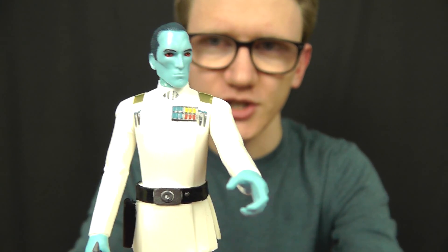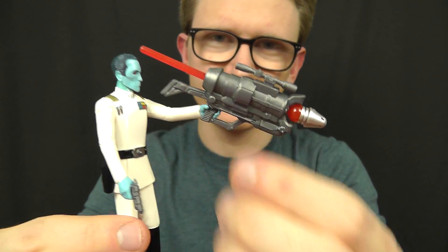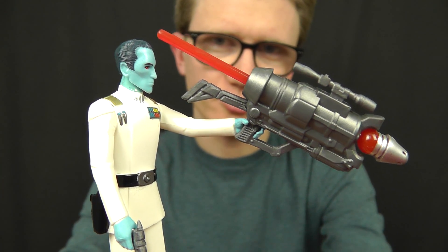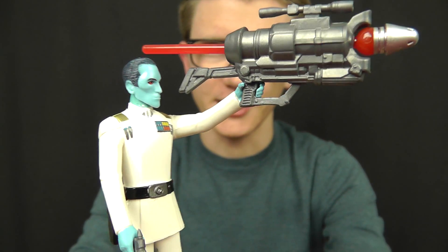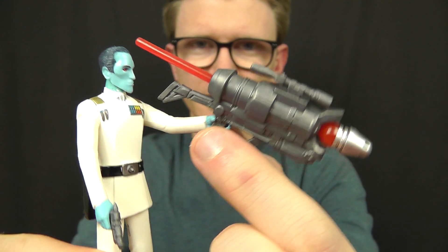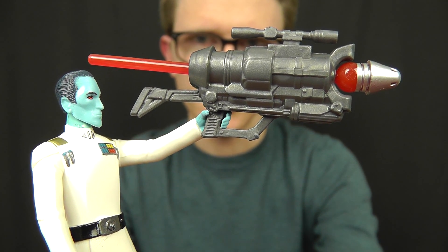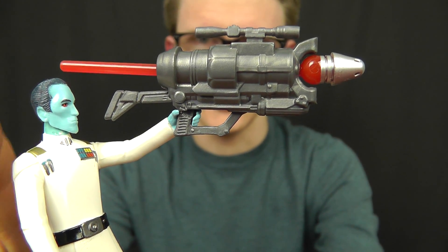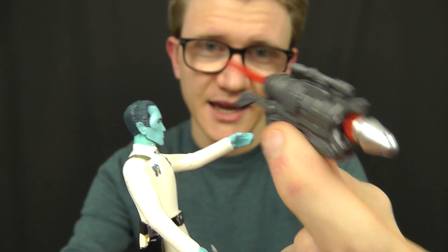The figure comes with a gimmick — a play feature — which isn't particularly great, to be honest. It's a rather large missile launcher, and Thrawn looks a little bit awkward holding it. It's not the kind of weapon a character like Thrawn would use, and the limited articulation really creates an awkward pose. You've got to hold it high above his head to make it look straight, otherwise it just looks like he's pointing it at the floor. Some accessories included with these figures have been pretty good — Chirrut Imwe and Bodhi Rook, for example — but this one doesn't hit the mark. It does fire a missile: just flick the back and it fires out. There are some nice details on it, but it's oversized, impractical, and a little bit goofy.